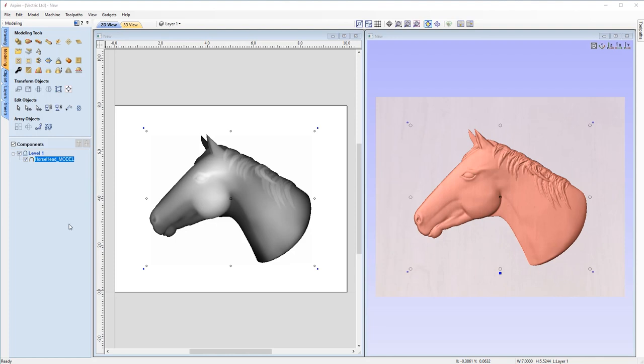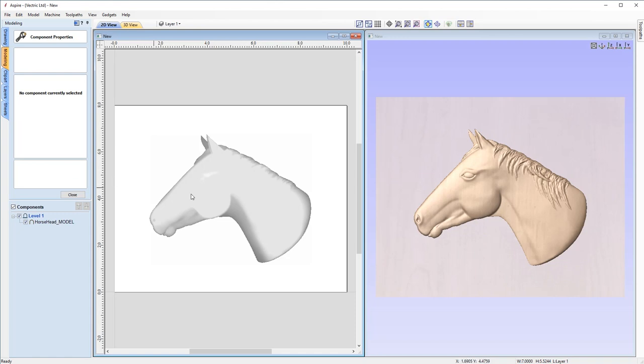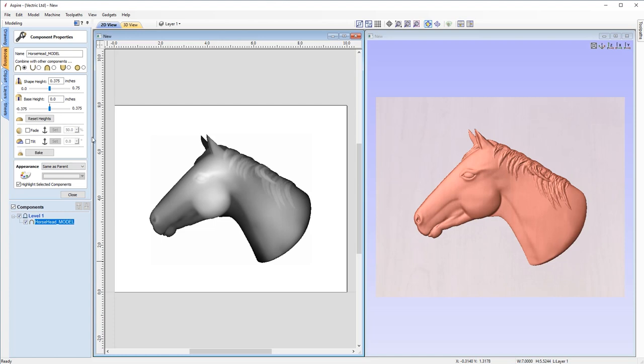Now we can look at adjusting the horse's height in our component property. Come over to this button under modeling tools and click on it to adjust our component properties. I'm going to be placing the horse head in a dish that is 0.4 inches deep, which means I want my horse head to be just a bit lower than that in height, because I don't want it to touch or be proud of the material surface — that's how you get flat spots on these type of projects. So I'm going to set the value to 0.375 and hit space on the keyboard to apply that change. Now let's close our form.